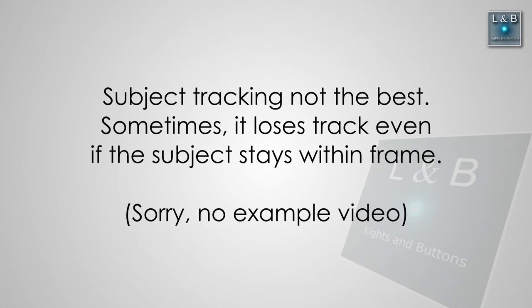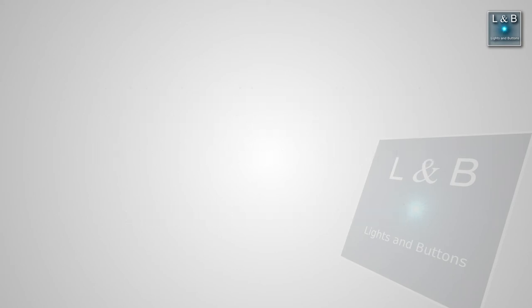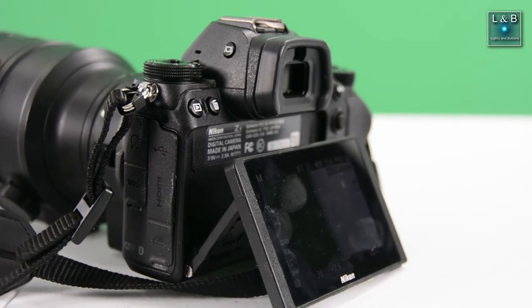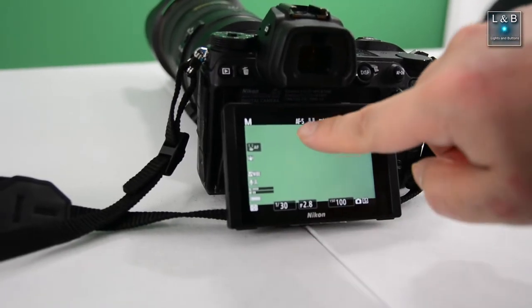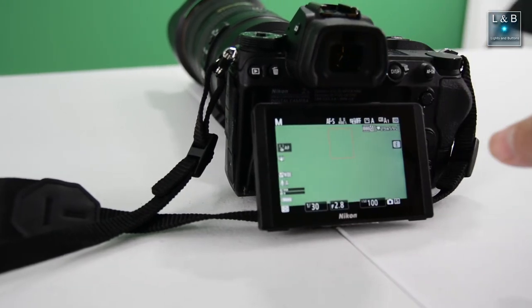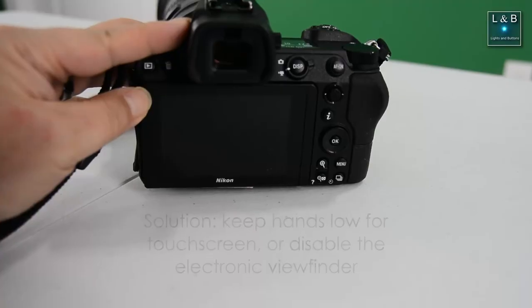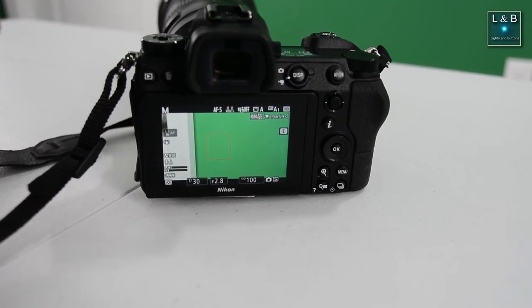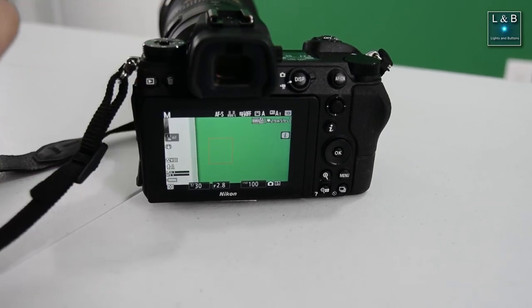Another thing: when using tap-to-focus, sometimes it loses track of the subject even though the subject is still on screen — it depends on how fast the camera moves and the lighting conditions. Also, if my hand comes too close to the viewfinder while interacting with the touchscreen — for example, tapping to focus or selecting a menu item — the camera thinks my eye is at the viewfinder and turns off the rear screen. This is probably not unique to this camera and may apply to other mirrorless cameras, but it's something to note if you're coming from a DSLR.